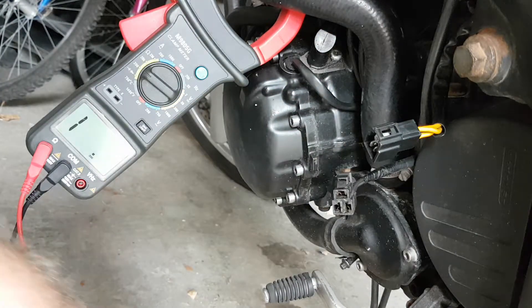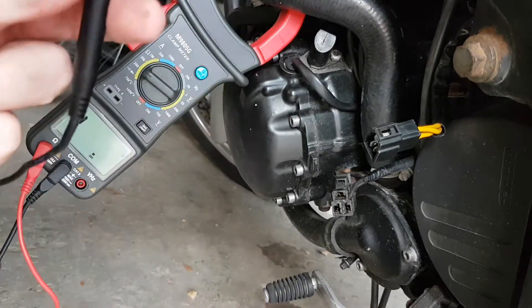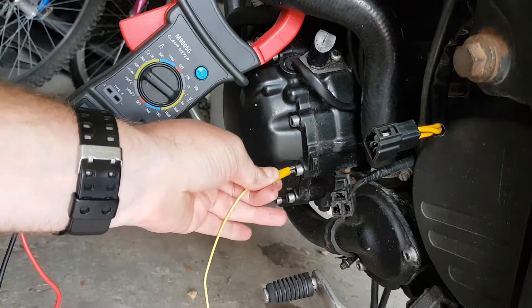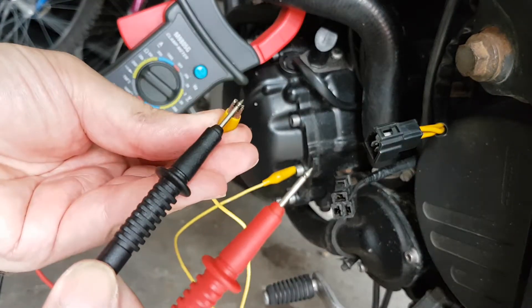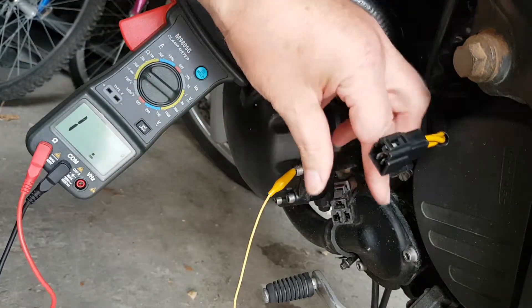Now I want to make sure there's nothing shorting, so I need to connect the negative probe either to the battery negative or earth anywhere on the bike. I'm just going to earth it to this nut because it's convenient. Whack it on there. There we go, and then jam in my probes.